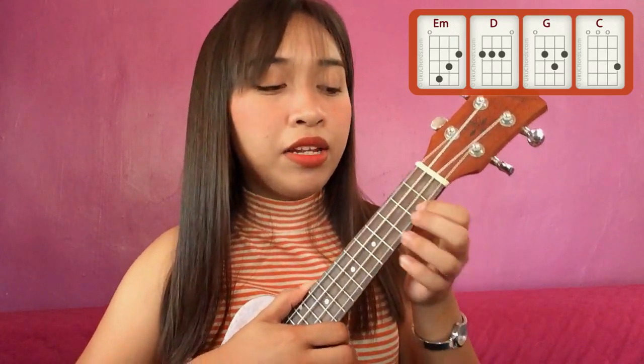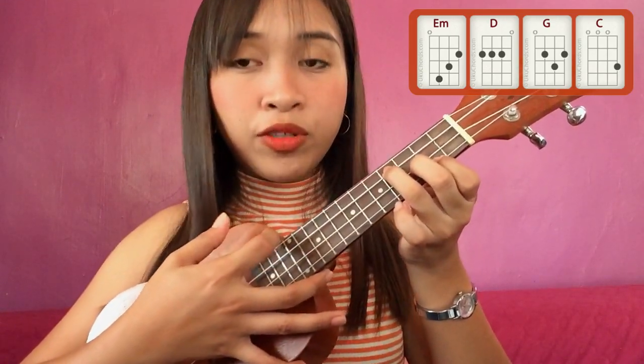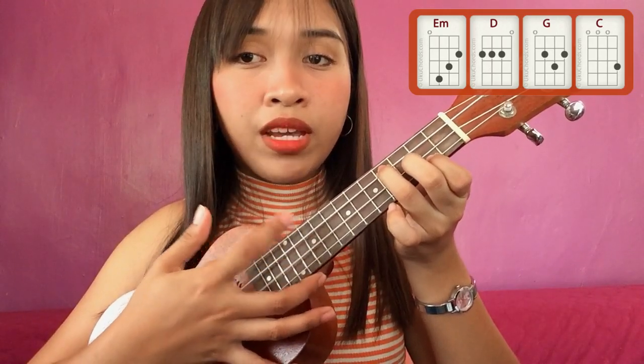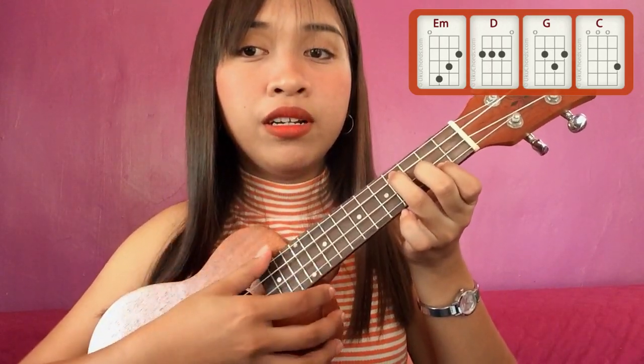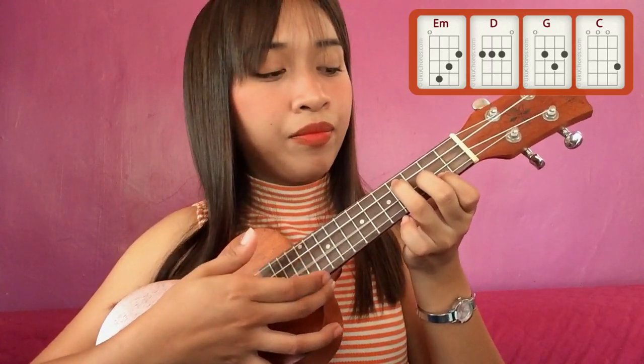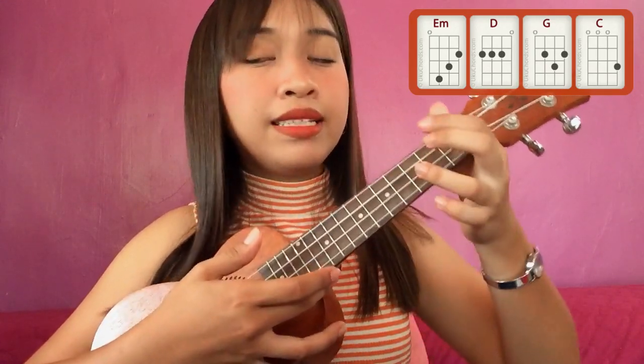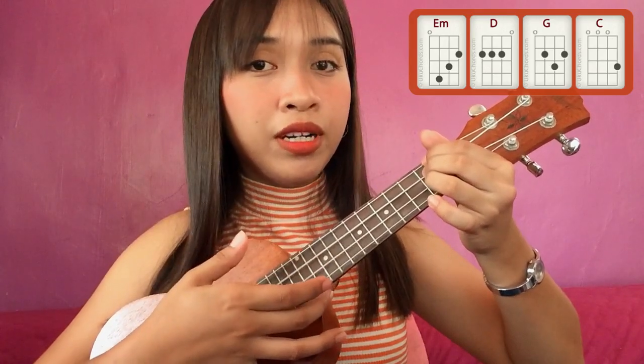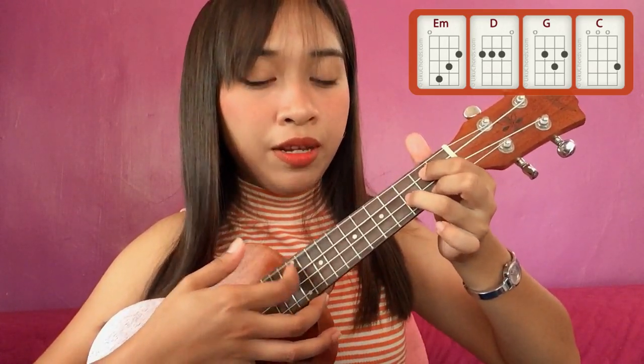So para sa intro natin, yung first chord natin dyan is an E minor, and then you just have to strum it using your thumb or your index finger — yung kuko ng index finger. Then lipat ka sa D after the E minor. Just strum once per chord. Tapos lipat sa G.